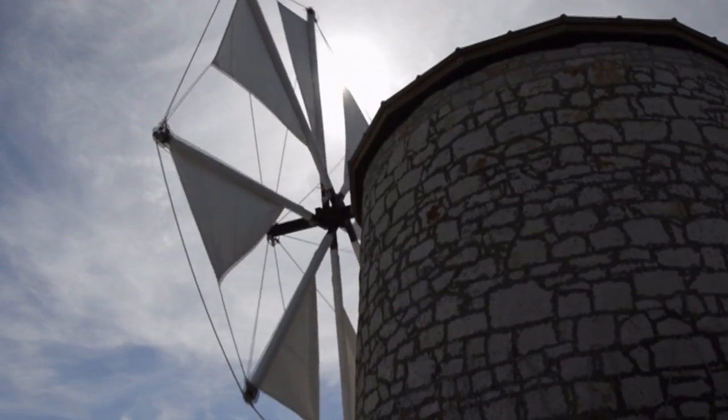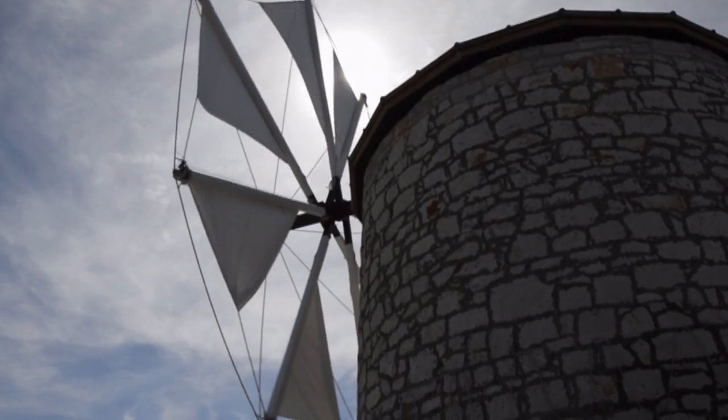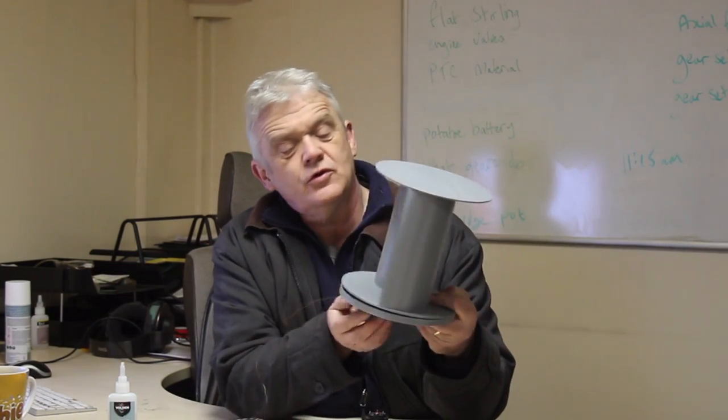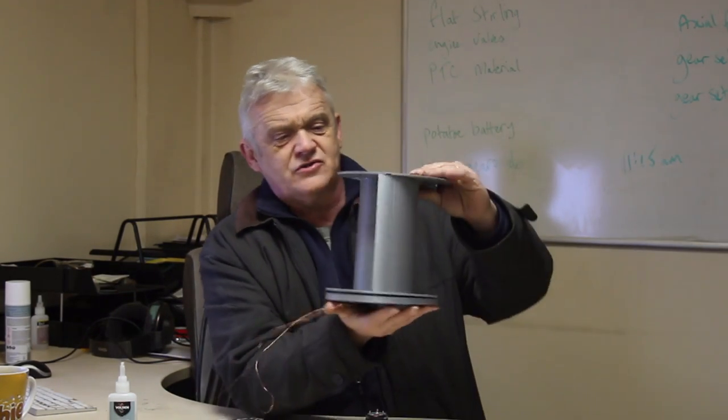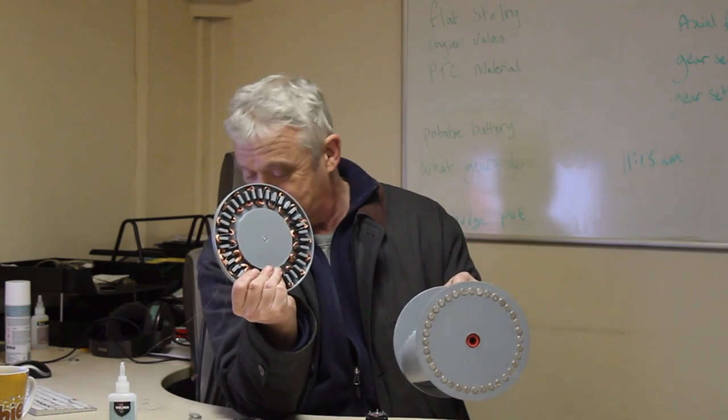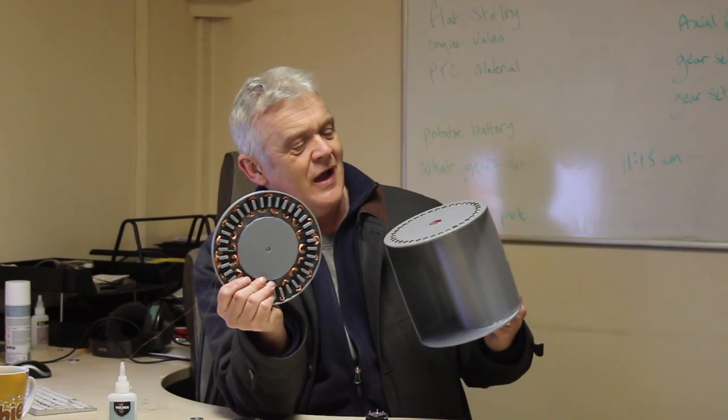Watching grass grow and paint dry — they're amongst my hobbies. But the real thing that I'm interested in, of course, is wind and wind generation. I don't remember video 1867 when we made this — it's a simple Savonius turbine. The point of it was we stuck the magnets on the rim and the coil on the bottom, and we looked at generation on the rim, opposing it against generation on the axle. So we made that in video 1867.